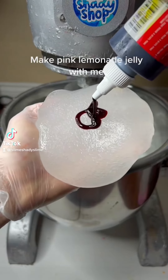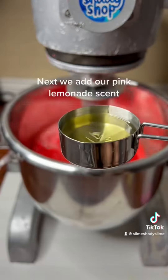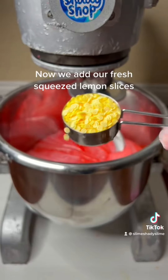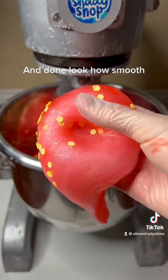Pink lemonade jelly with me. First, we add our red dye. Mix, mix, mix. Next, we add our pink lemonade scent. Now we add our fresh squeezed lemon slices. Mix, mix, mix. And done — look how smooth.